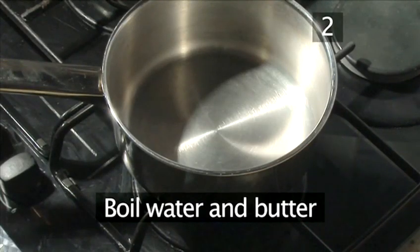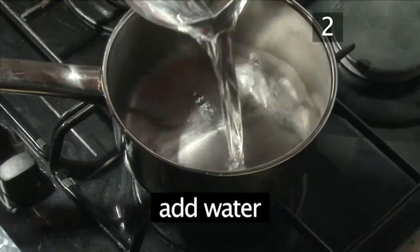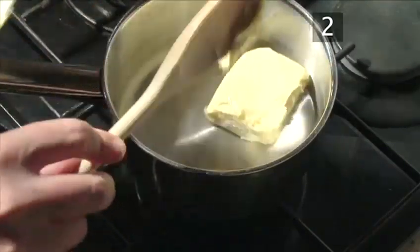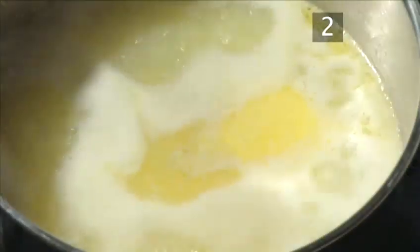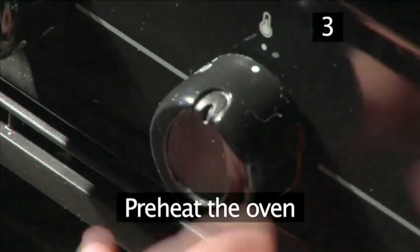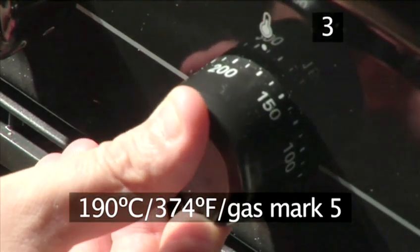Step 2: Boil the water and butter. Place the pan on a medium heat, add the water and spoon in the butter, then add the salt and bring to a boil. Step 3: Preheat the oven. Set the oven to 190°C or gas mark 5.